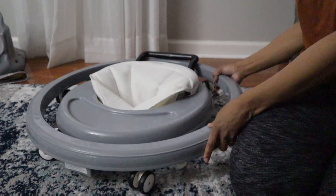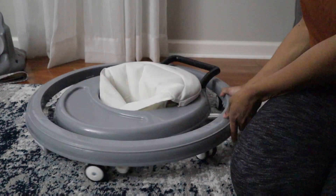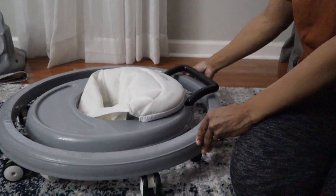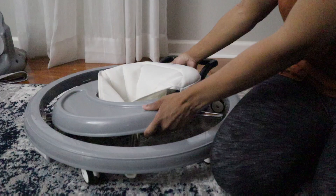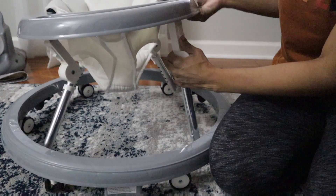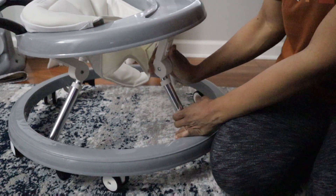Hey guys, welcome back to a product review and today we will be reviewing the Harpa, the adjustable walker. Now if you are a minimalist like me, or you just have a small space and you don't want to junk it up and you have a baby, but of course it's time for them to be able to learn how to walk — this walker is perfect.